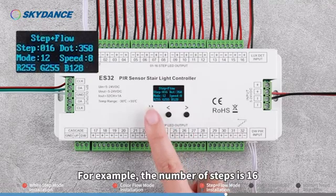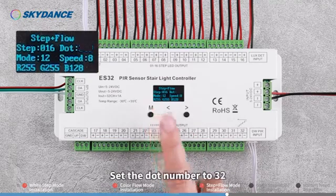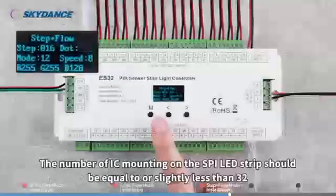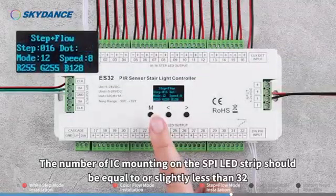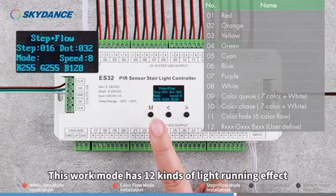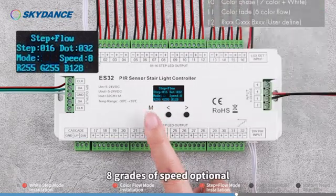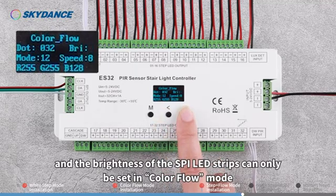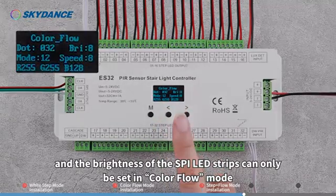For example, if the number of steps is 16, set the dot number to 32. The number of ICs mounted on the SPI LED strip should be equal to or slightly less than 32. This work mode has 12 kinds of light running effects, 8 grades of speed optional. Note: the brightness of the constant-voltage LED strips can only be set in White Step mode, and the brightness of the SPI LED strips can only be set in Color Flow mode.